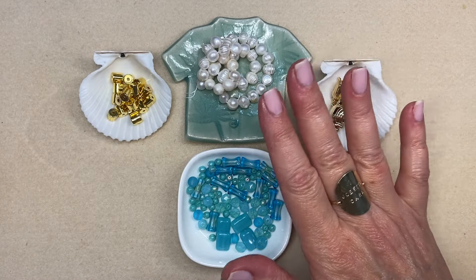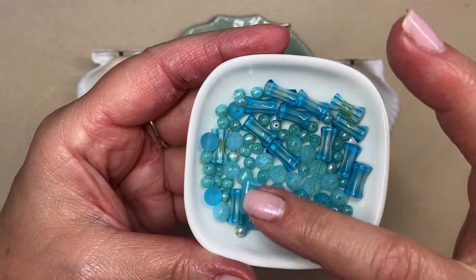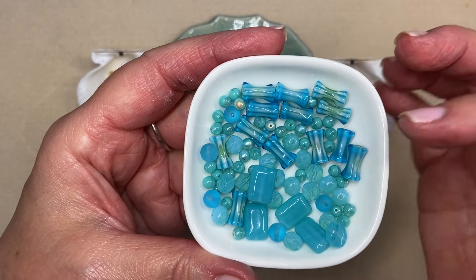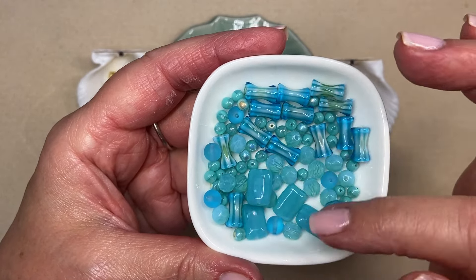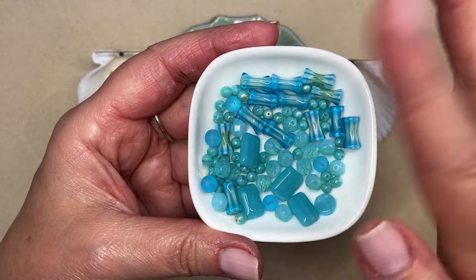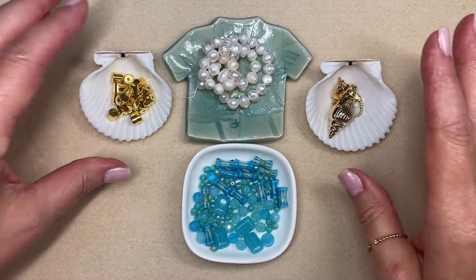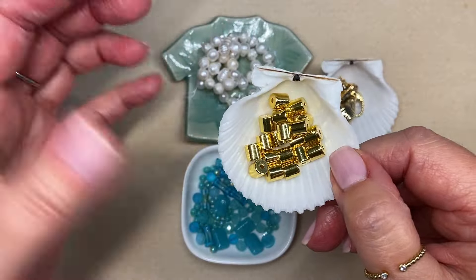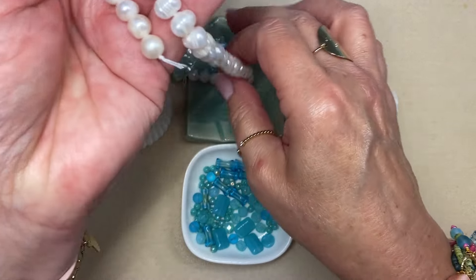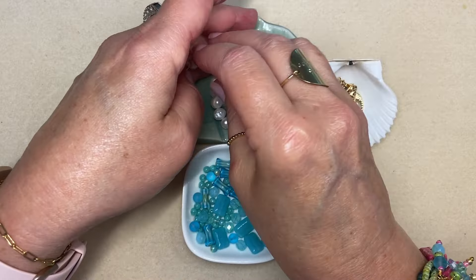I have gone into my stash and just gotten a little collection of Czech glass — cylinder beads, druks, and some cool little brick-shaped oblongs — just a beautiful mix in turquoise color. And I have a little gold plated hematite cylinder bead stash here and some really cool potato pearls that are really organic and a little bit chunky, around the eight millimeter size.